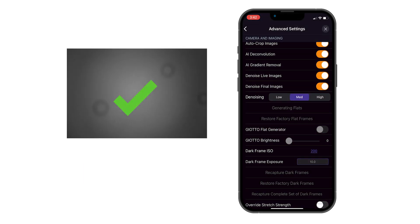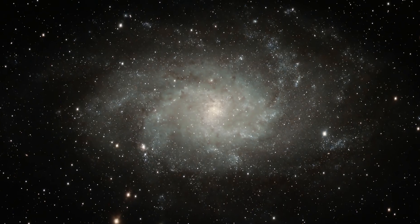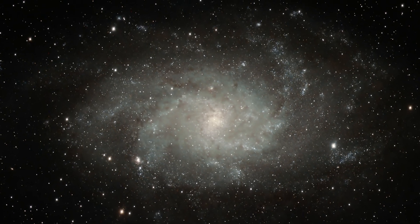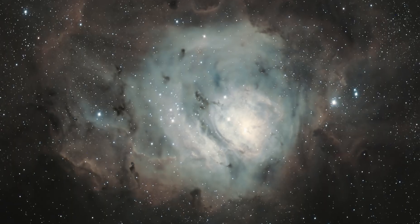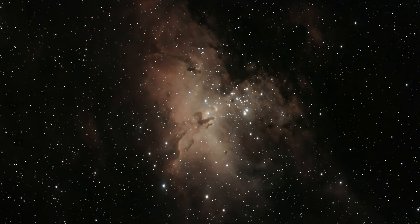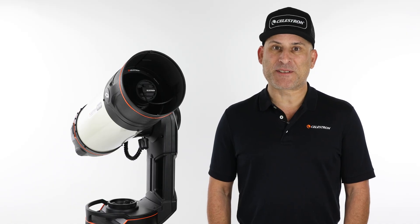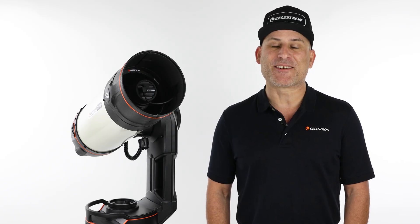That's it! Your Origin 678C upgrade is complete. Under good seeing conditions, its increased resolution and sensitivity will help you capture even more detail in galaxies and nebulae. We can't wait to see the incredible images you'll create with your enhanced Origin system. Upgrades like this reflect our drive to keep Origin on the cutting edge so that you can get the most out of every night under clear skies.